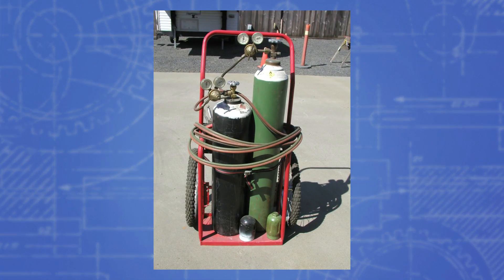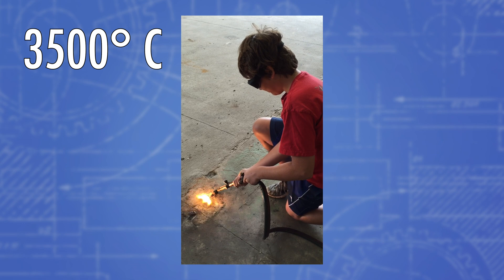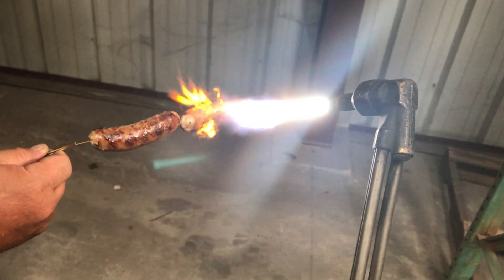Acetylene also burns extremely hot, and for that reason it's commonly used in blowtorches. These blowtorches have a tank of both acetylene and oxygen gas, and when mixed together and ignited, it produces a super hot flame. In fact, it's over 6,000 degrees Fahrenheit, and that makes it one of the hottest burning flames. For that reason it can cut through steel, or in my case, it can even cook sausages if the power goes out.